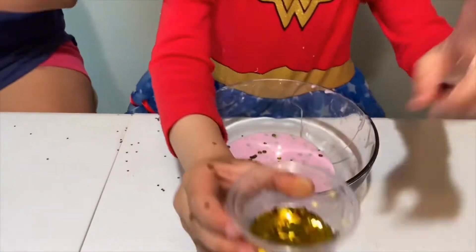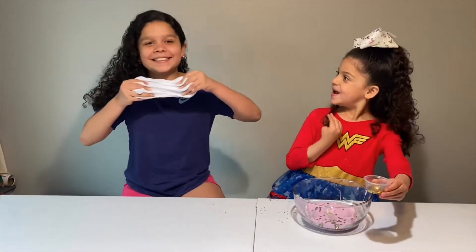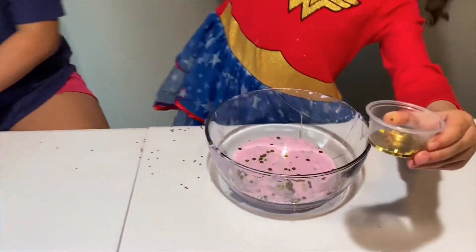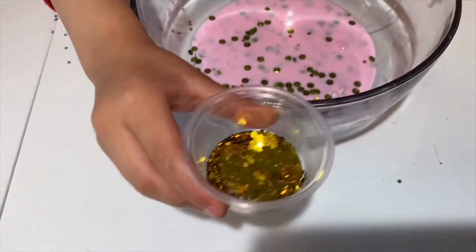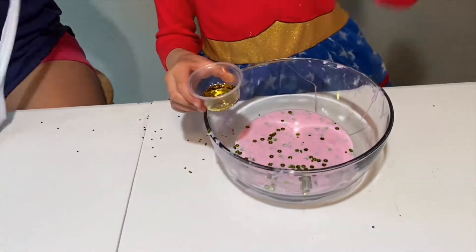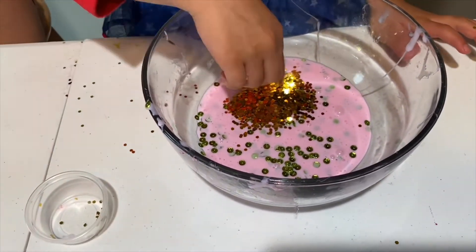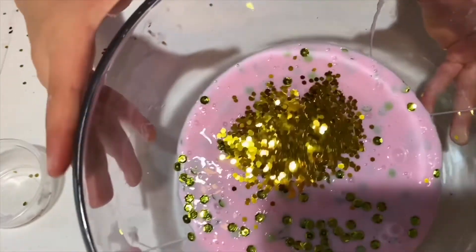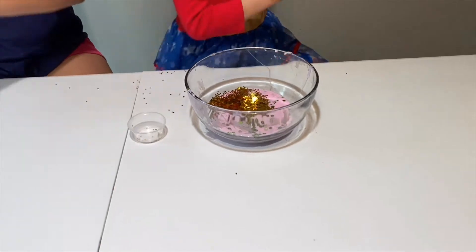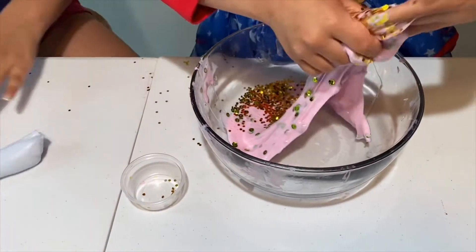I'm gonna add this on - I'm stretching it and it went like boom! I'm gonna put these little sequins in. The goat has like a little horn - so I'm pouring some in. Whoa, so pretty, look at it! This can be my spoon. You can do it with your hands, it's already activated. Whoa, that's really sticky!